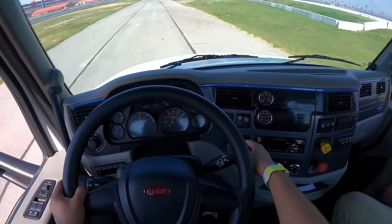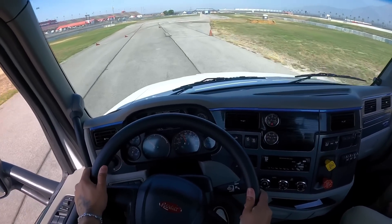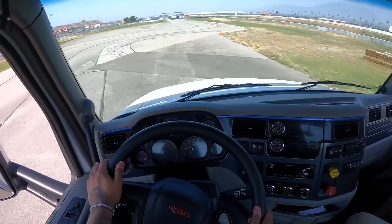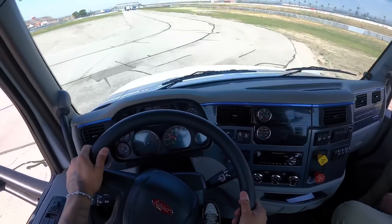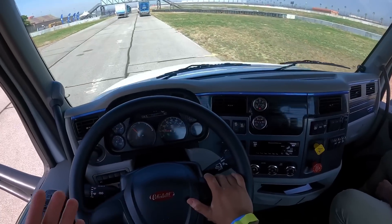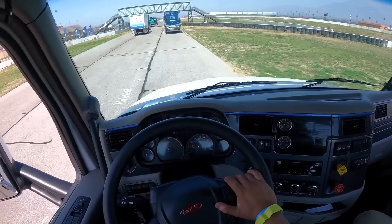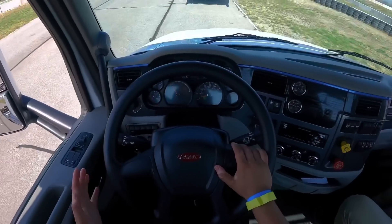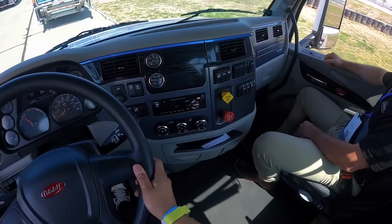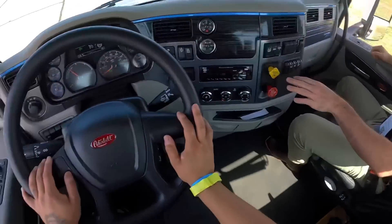That's only 50 — let's turn the jake brake on. You can feel it slow down right away. Put the jake brake all the way down for you guys. Literally almost instantly it stops. I'm used to it being so loud — it's so quiet in here, it's weird. You hear all the little suspensions. It's crazy.